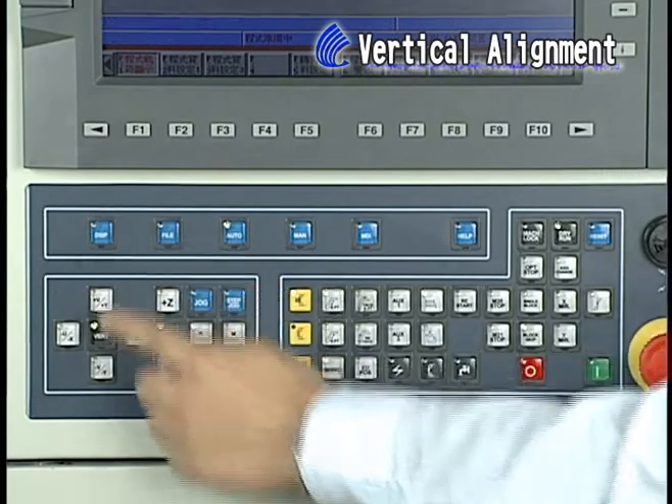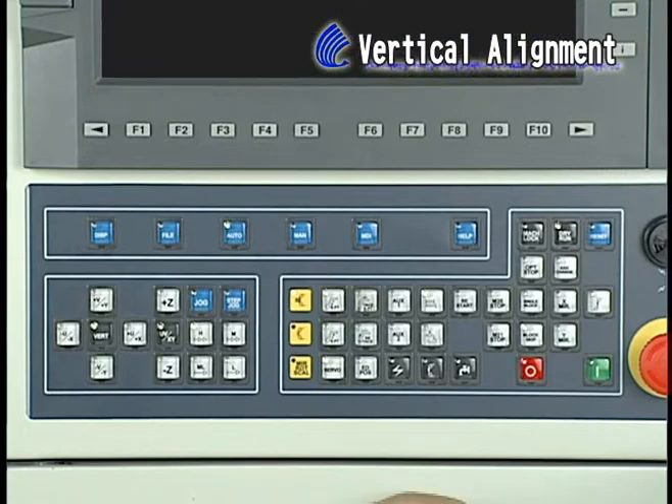Step 1: Press Vert twice quickly if its LED is not lit on. Step 2: Press Menu, F3, Vert Move.